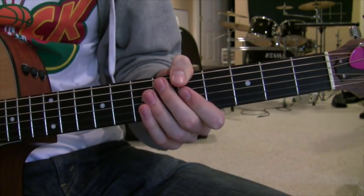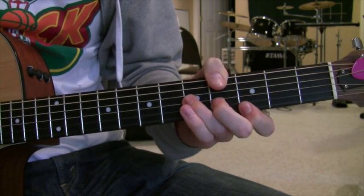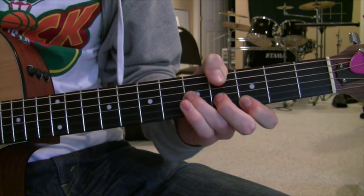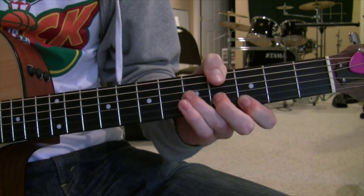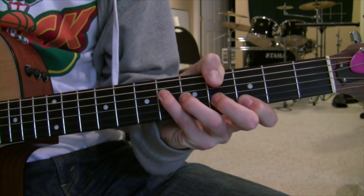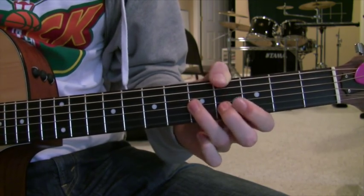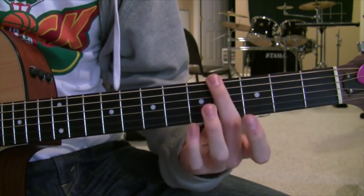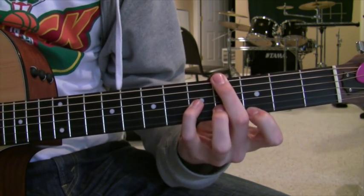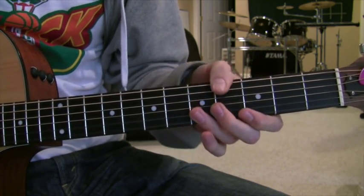Here we've got our close-up shot, and the first chord I'm going to be showing you is the A flat major seven, which sounds like this. The A string and D string are muted, so you're not even going to hear those at all. You could also put your pinky up here in the octave A flat, but I don't really think that's necessary for this song. So for the fingering, you could use your middle finger for the sixth string, but I find it easier to use your thumb if you've got big enough hands.